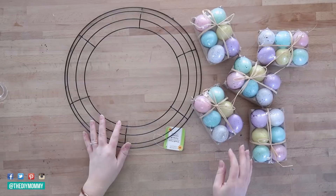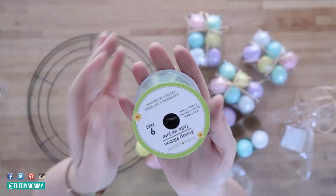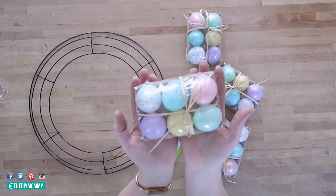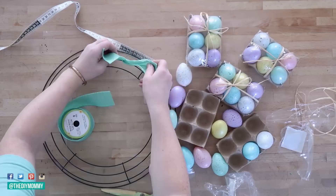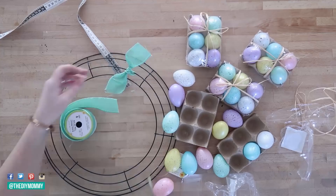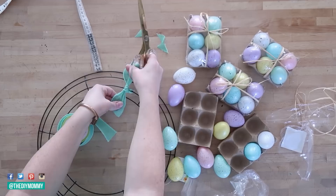The next DIY I want to show you is how to create an Easter or spring wreath using all Dollar Tree items. I love these speckled eggs from the Dollar Tree as well as this mint colored ribbon. I'm cutting this ribbon into eight inch sections and then tying it around this wire wreath form, also found at the Dollar Tree. I'm cutting the ends of the ribbon into sort of a leaf shape — or maybe these are bunny ears. I just thought they were a sweet shape after I trimmed them.